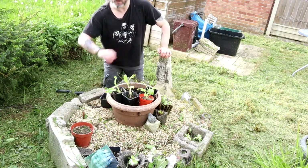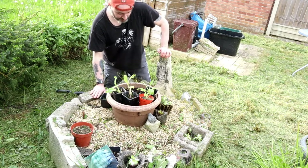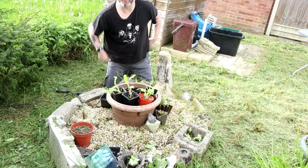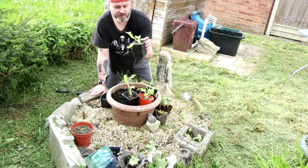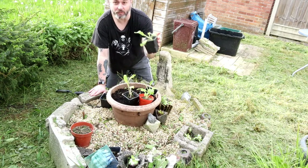Hello folks, I haven't done a video for a while and it's May the 19th today, 2022, so I thought I'd do a quick video. I've just been doing some gardening today, tidying things up, and I'm going to plant some foxglove plants that my sister gave me last year and I haven't got around to doing.